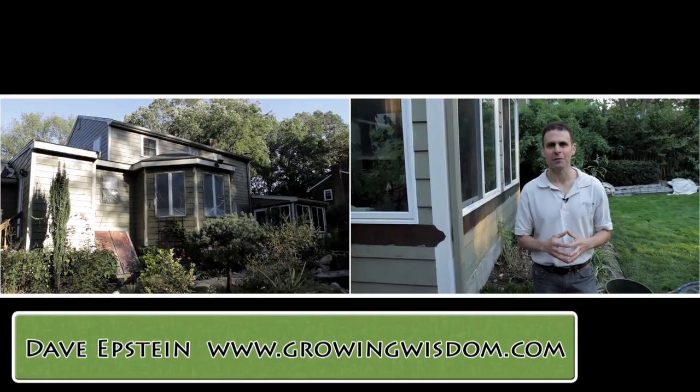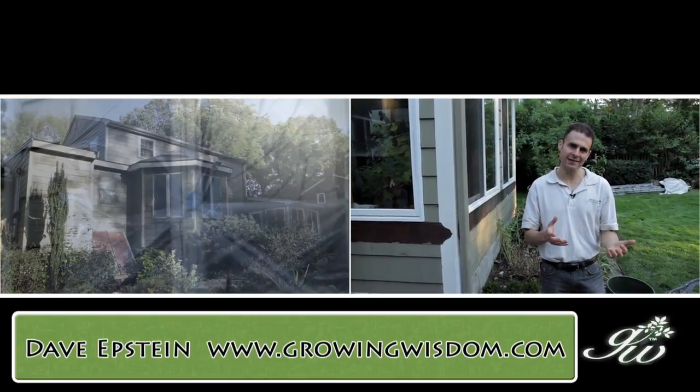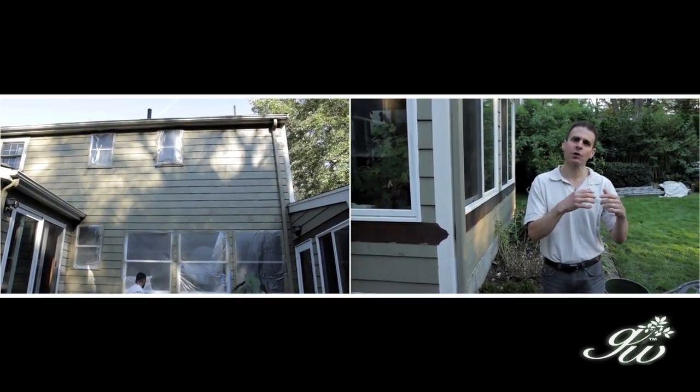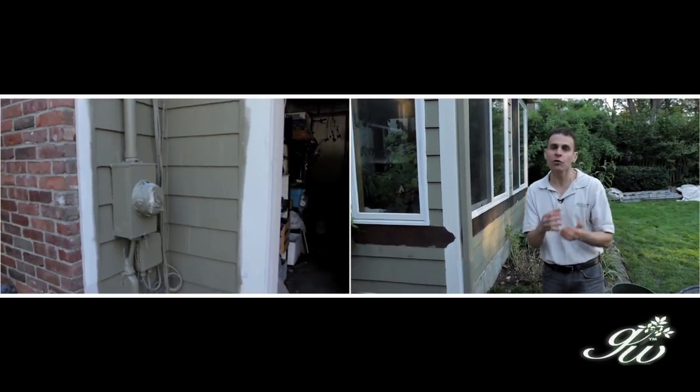Hi, I'm Dave Epstein. Welcome to Growing Wisdom. Fall is just a perfect time to paint homes, and painting and gardening — what do they have in common? Not a lot, but if you're a gardener, there are a few things I want to share with you about protecting your plants when you paint.